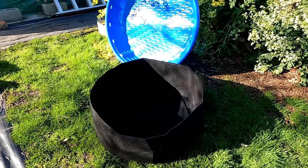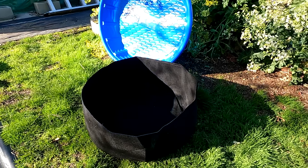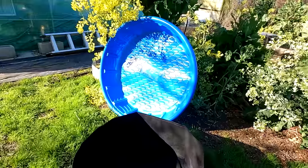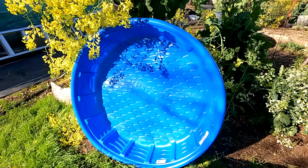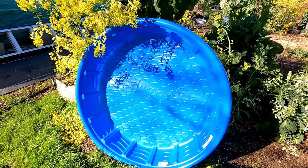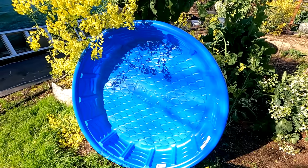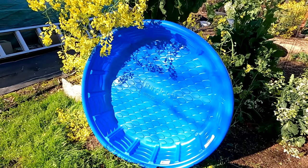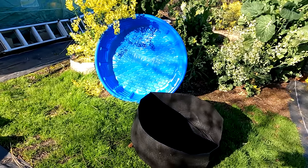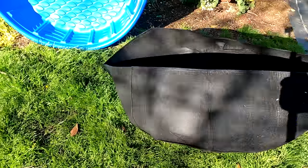Fabric grow beds like this 40 gallon bed here do a great job wicking up water. So if you place one in one of these plastic pools, then all you have to do is add water into the pool every few days, or set it up on a timed irrigation system that'll fill a few inches of water every few days — it completely streamlines growing food at home.